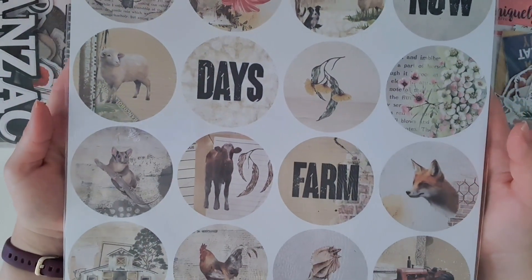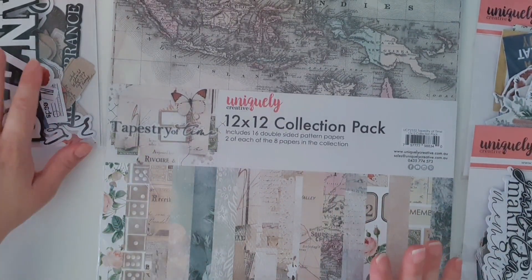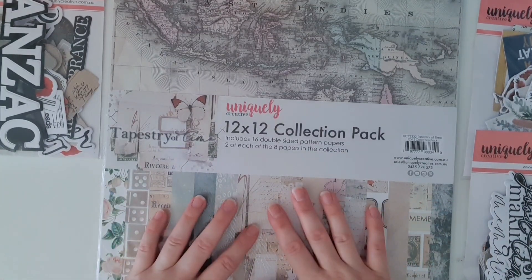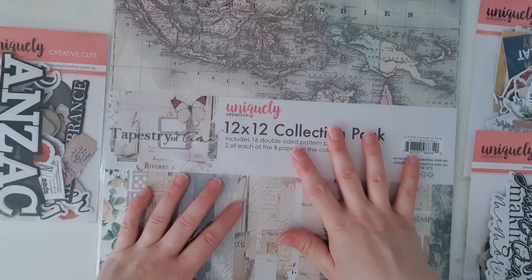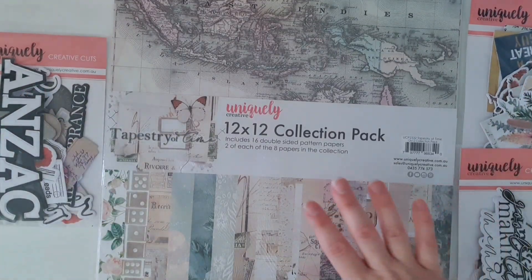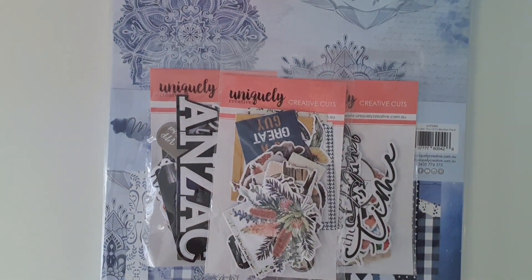On the back there's an idea of the artwork that's in the pack — it's gorgeous. I do have the matching creative cuts for Among the Gum Trees and Tapestry of Time. The only ones that didn't match were Moody Blues and Anzac, but that's okay — I know it's free and I'm absolutely not going to complain because it's so generous. My only feedback would be it would be really great if they matched up the creative cuts with the papers, but these are probably just leftover stock. This business is based in South Australia where I live, and they ship all over Australia — check their website to see if they ship internationally.